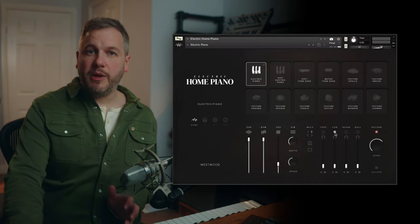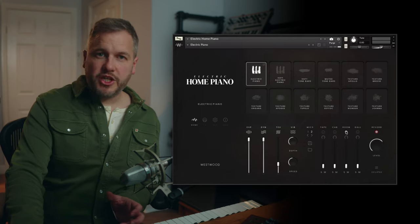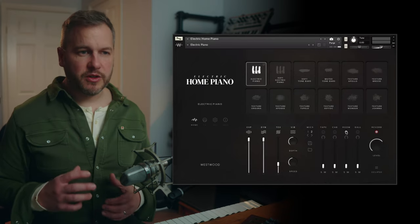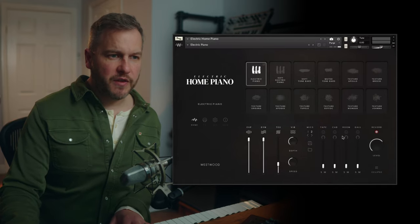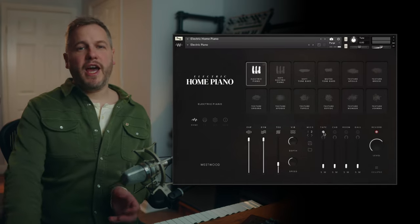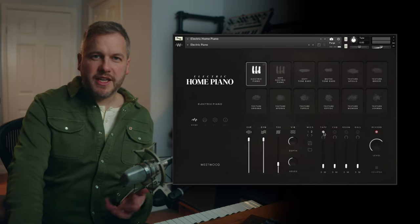You've got the cab position, which is a really close-up sound; the room position, which is a much more balanced sound of the studio we're recording in; and the gallery position, which is a really diffused high-up microphone position. Then we've got a tape position as well. Unique to this piano, there was a built-in cassette deck.